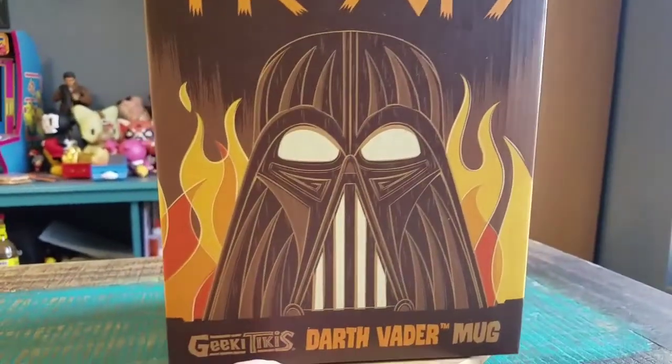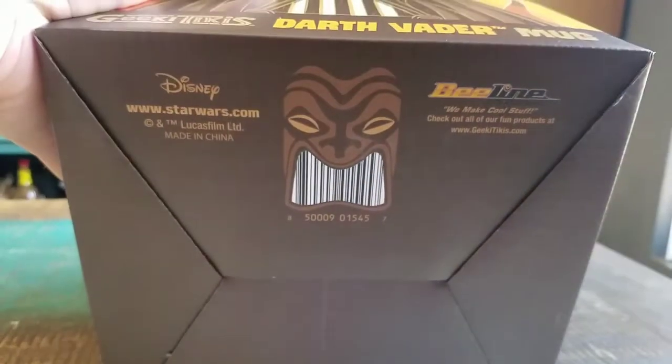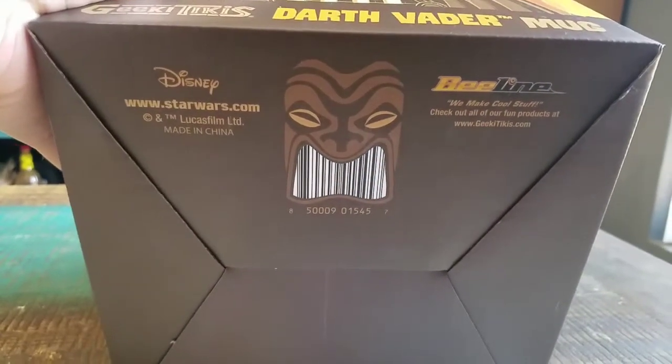A little shag boom version that they made of so many of the fun characters from Star Wars. On the bottom you can just see the logos: little Beeline Creative, Disney, Star Wars.